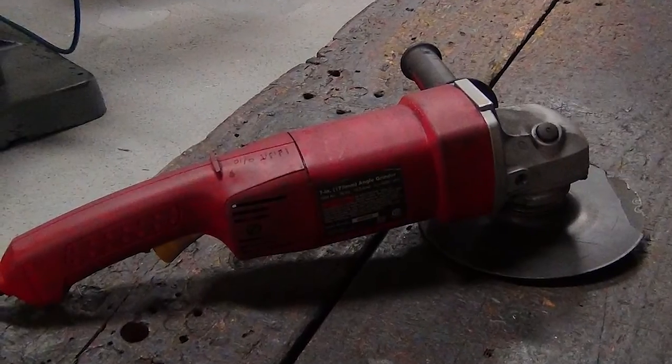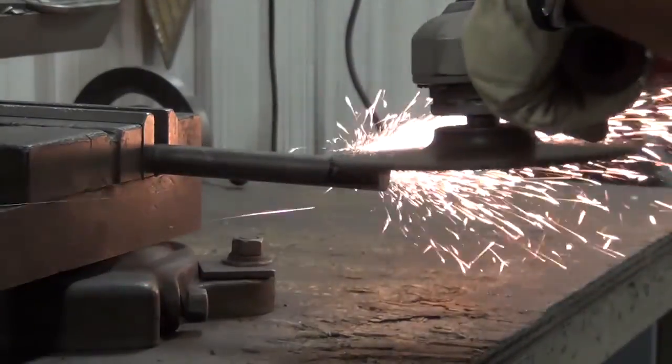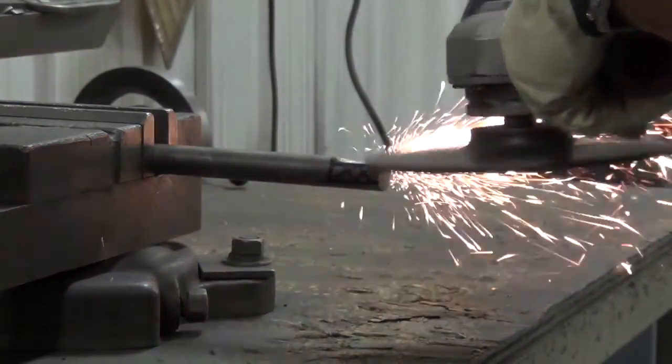If you're modifying the shaft yourself, you're going to need an angle grinder. Another option would be to remove the gearbox completely and take it to your local machine shop to be modified.